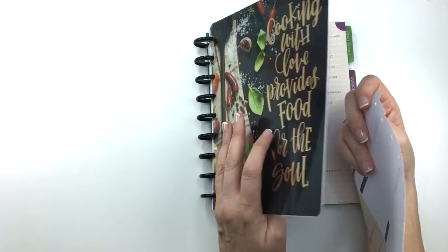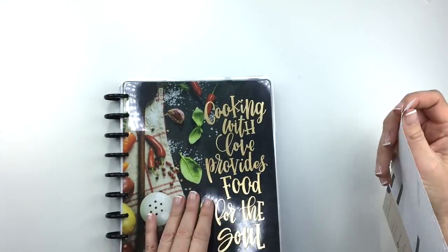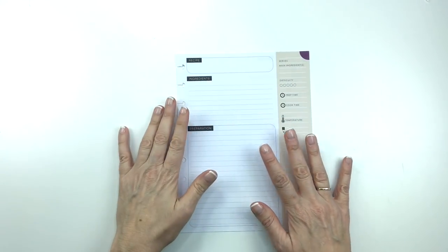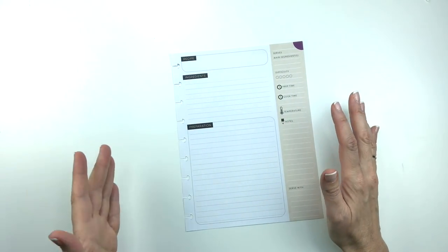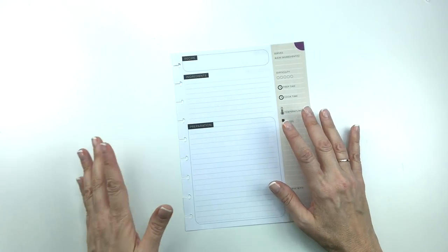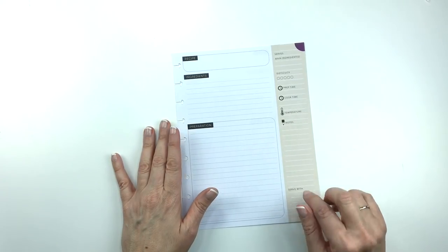This is my Happy Planner Recipe Organizer. I will put a link in the description box below if you are interested in purchasing one. I'm just doing one recipe a week so that it's not overwhelming, and then eventually I hope I will have all my recipes in here — at least 52 of them by the end of the year — and then my kids will have something to keep when I pass it on to them.